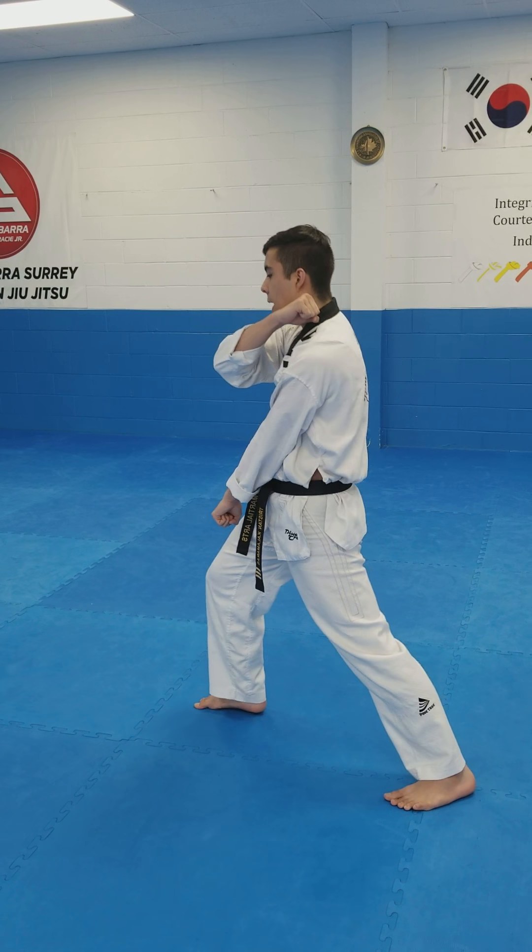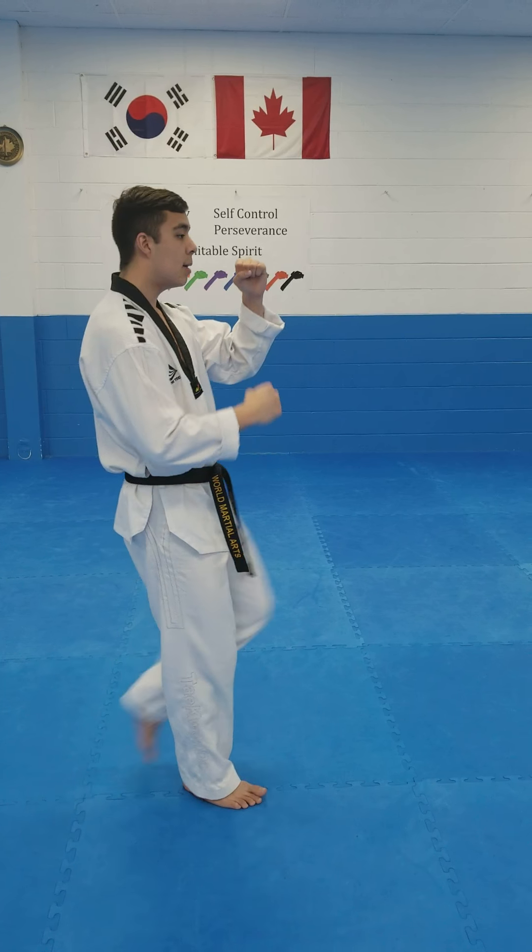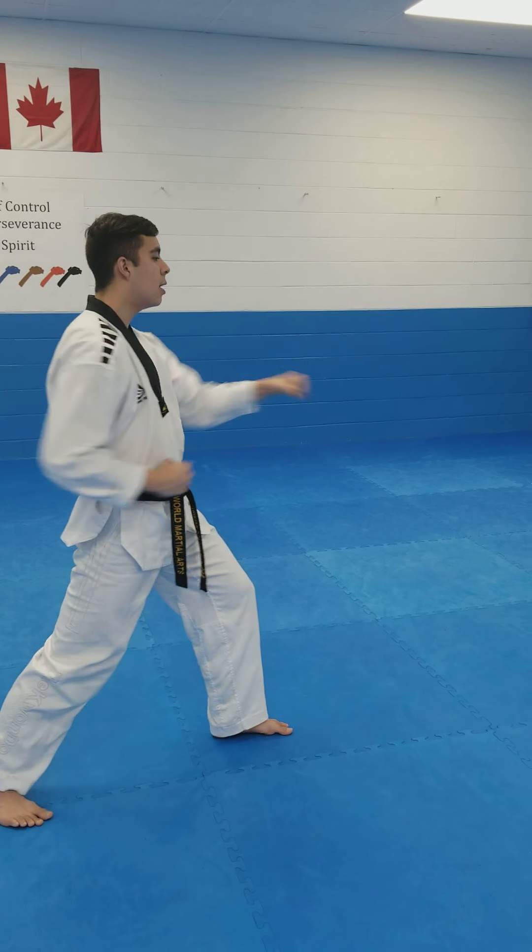Now opposite hand comes up. Your front leg steps behind into short stance, down block. And then again, back leg kick, long stance, punch, punch.